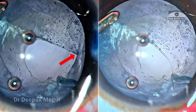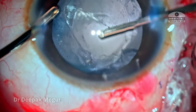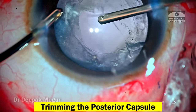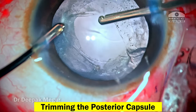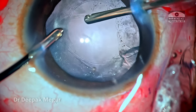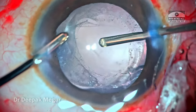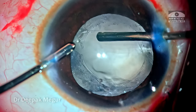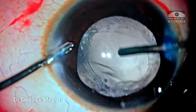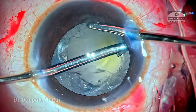I proceed with vitrectomy, getting across the thickened anterior hyaloid, while also trimming the posterior capsule so that the visual axis is cleared and there is no posterior capsule in the visual axis. Once the vitreous is clear, the remaining cortex is aspirated out.